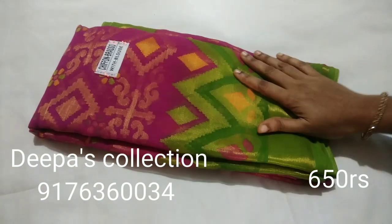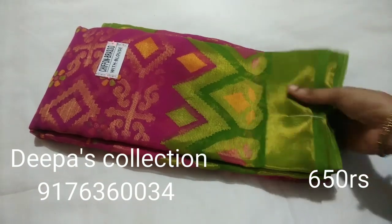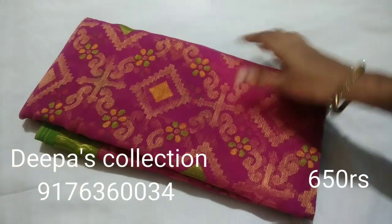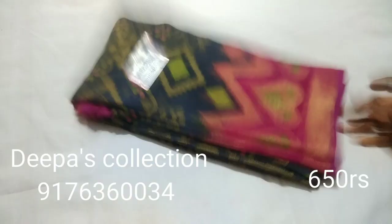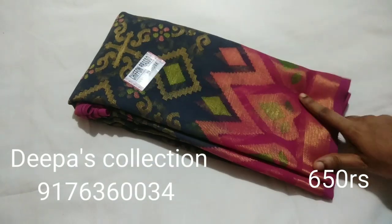Sari number 10. Pink and Parrot Green colour combination. These are two very demanded colours, friends.